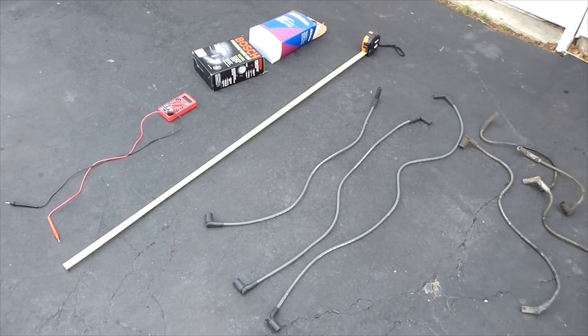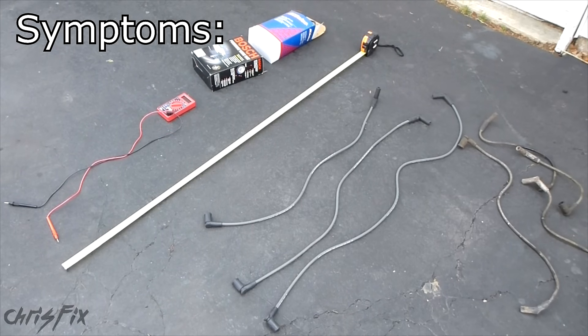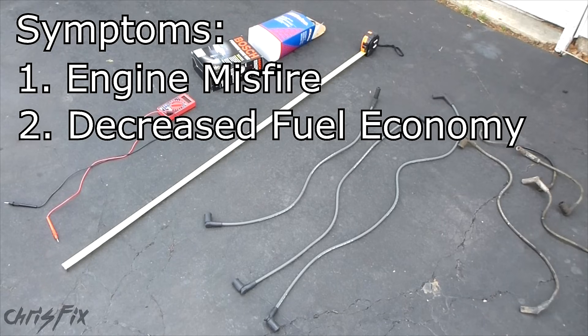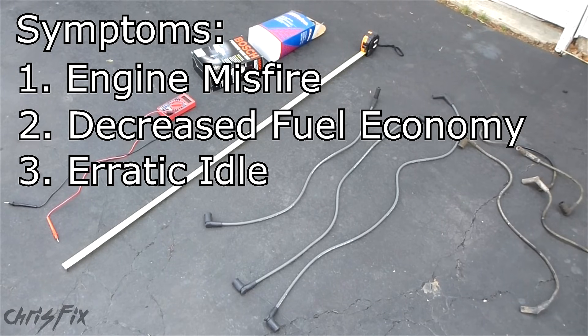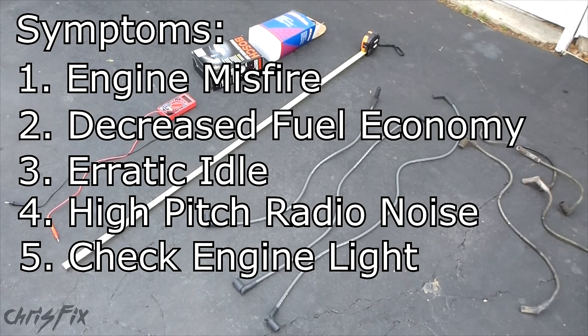Hey guys, Chris Fix here. Today we're going to diagnose bad spark plug wires — I'm going to show you how to tell if a spark plug wire is bad. Some symptoms might be a misfire in your engine, you could be getting bad fuel economy, your idling is weird — it could be idling high or low — there's radio noise interference like you hear a high-pitched squeal. Those are all indicators of bad spark plug wires.